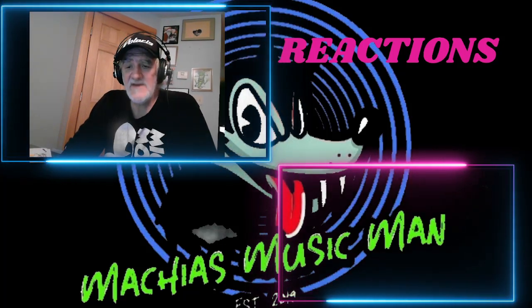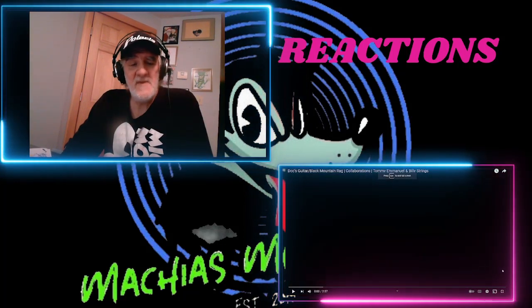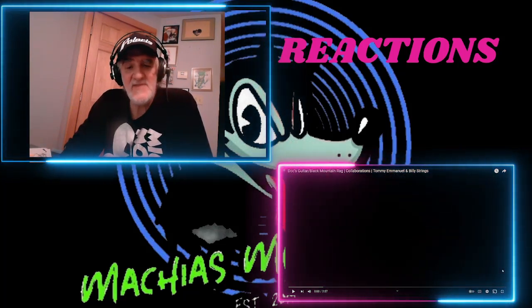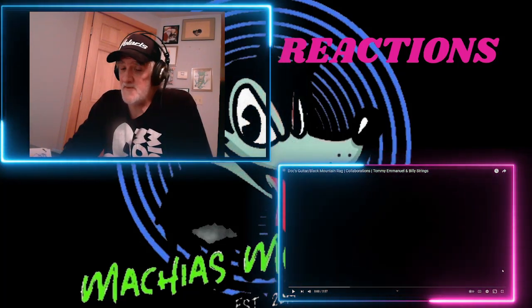Hey, my friends, jumping into a request for Patreon — Joel, who has never steered us wrong, ever. Joel, my son loved that Caravan Palace. He thought that was like the coolest thing ever. He loves Swing, Big Band, he loves Cab Calloway. He's into the Beatles real big now, too.